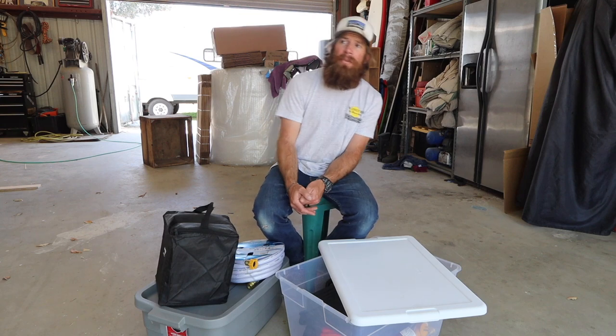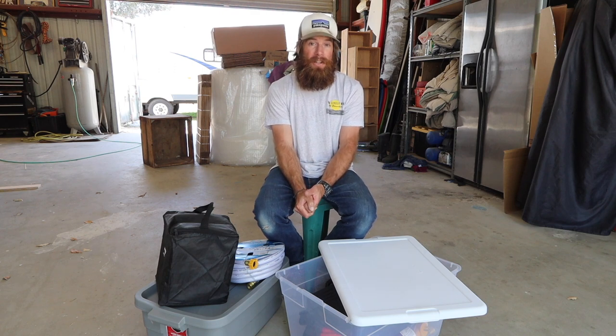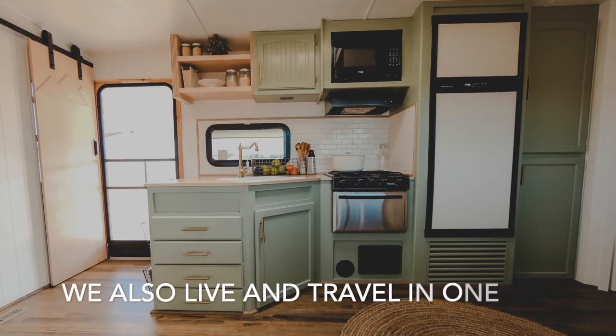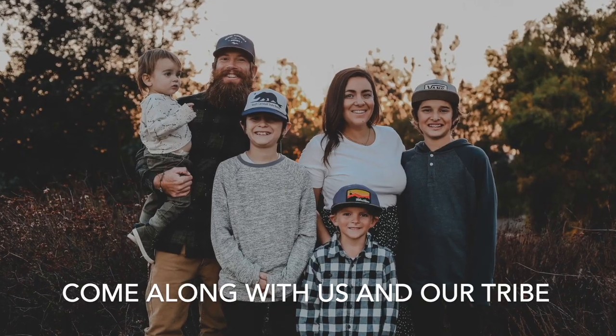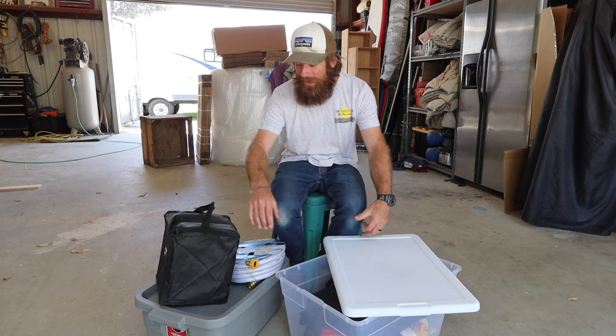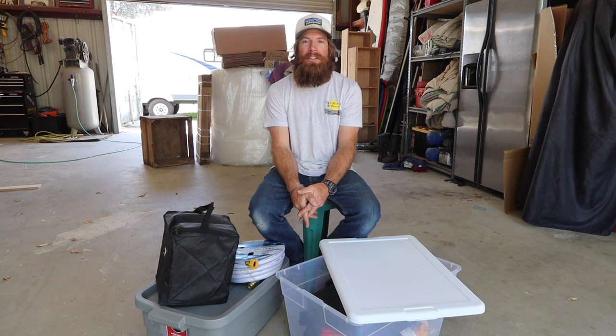We've decided to do a video for all of you who may be first-time campers. I'm sure there's tons of these videos — here's ours. Hey guys, it's Travis with Our Lively Tribe. Aaron's not here. So we thought we would do a video of the top 10 things you would need if you're a first-time RVer setting up a rig.